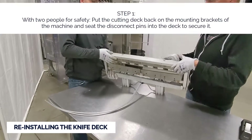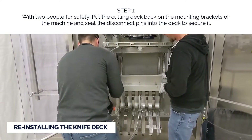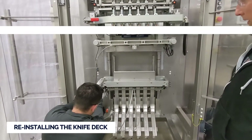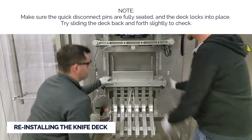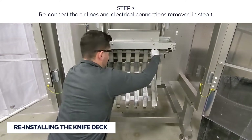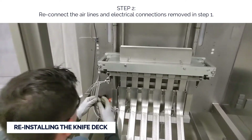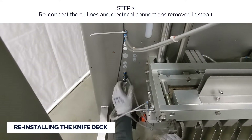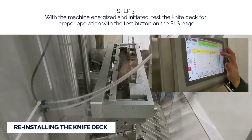Reinstall the knife deck. With two people for safety, put the cutting deck back on the mounting brackets of the machine and seat the disconnect pins into the deck to secure it. Make sure the quick disconnect pins are fully seated and the deck locks into place — try sliding the deck back and forth slightly to check. Step two: reconnect the airlines and electrical connections removed in step one. Step three: with the machine energized and initiated, test the knife deck for proper operation with a test button on the PLS page.